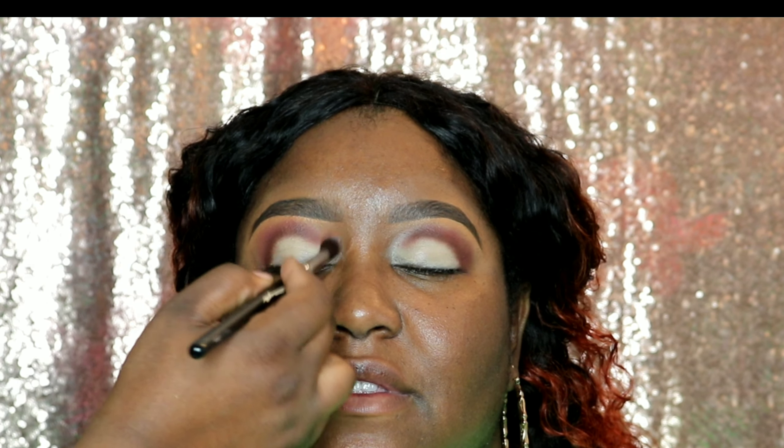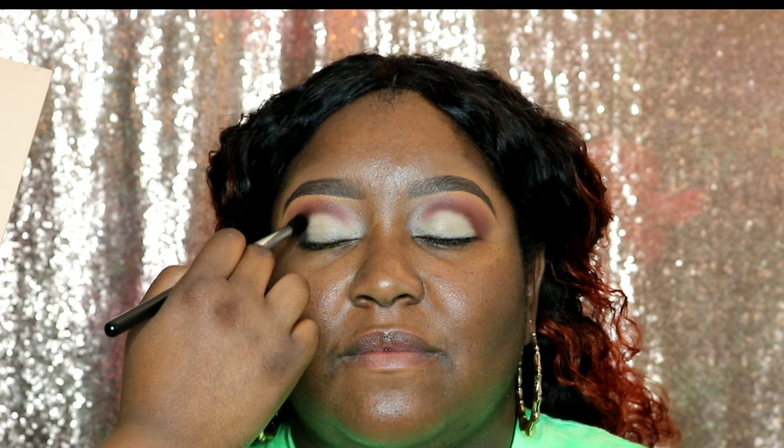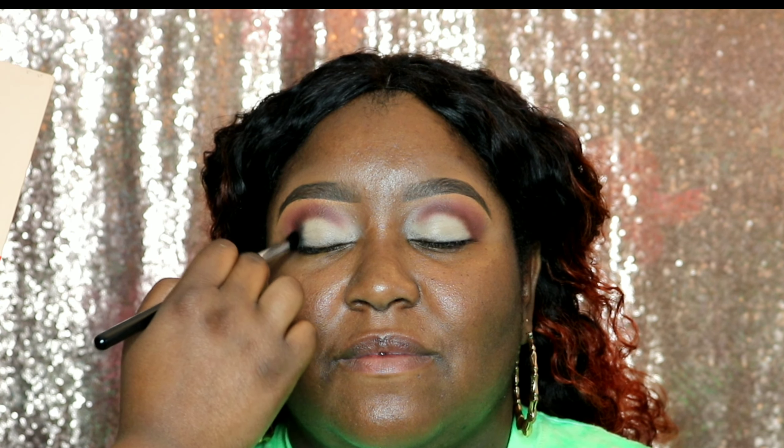Now I'm taking this deep dark shade Shawata — I believe it's black, it definitely looks black. I'm putting that on the outer part of our eye but in the middle of our color, so that's where I'm placing it, and now I'm blending it with a fluffier brush.